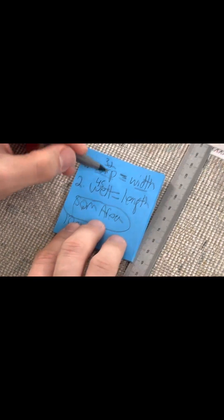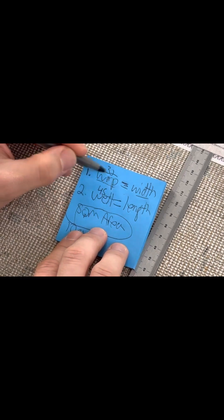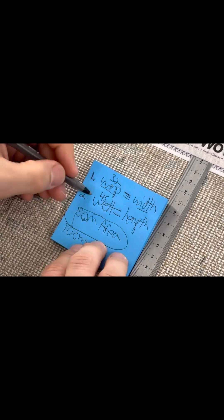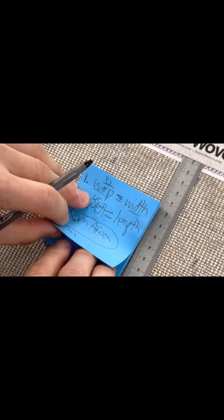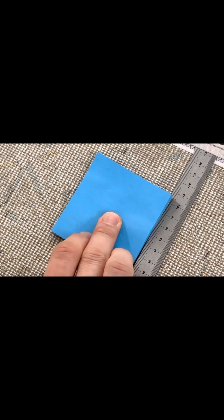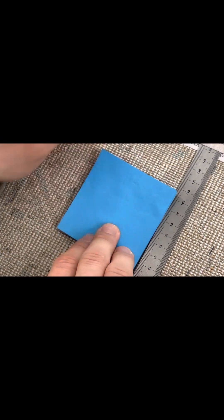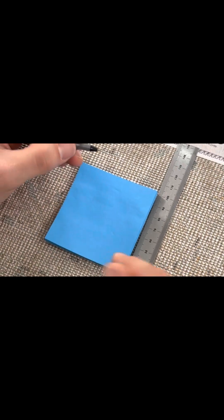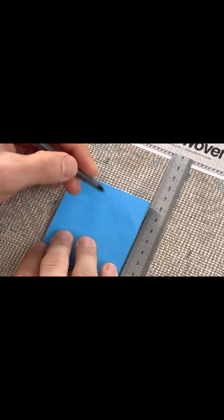The warp on the loom is a fixed number once the loom is configured, but the weft changes depending on the shots and the density of the carpet. So it's always good to double check — triple check — just to make sure you got the right number, because we're counting the knots on the backing of the rug. You want to be sure you got it 100 percent.